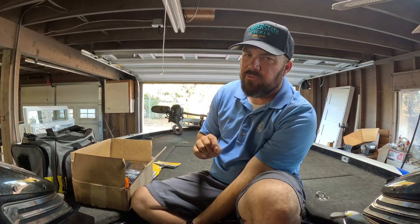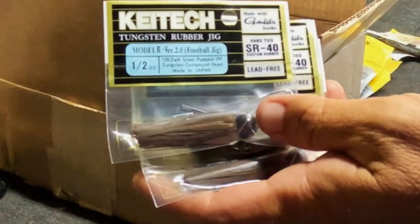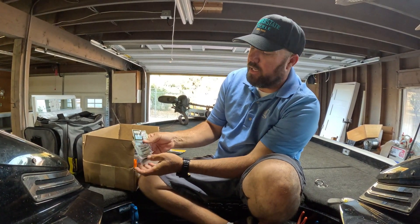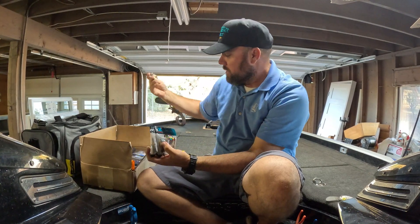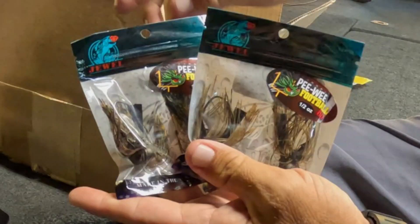The next thing I throw a ton of — year-round but mostly in the fall, winter, and early spring — is finesse jigs. I got a pile of Kytex, dark and light green pumpkin, half-ounce. I go with that half-ounce because I like to throw it on baitcasting tackle and I like having the feel of that heavier jig.